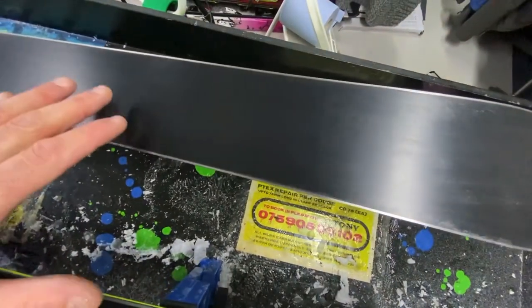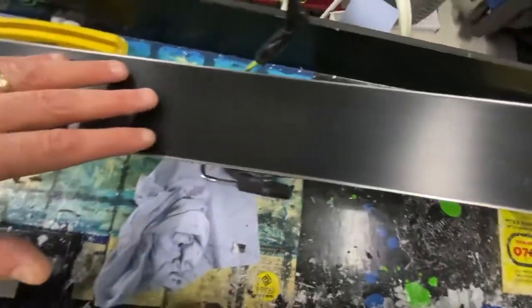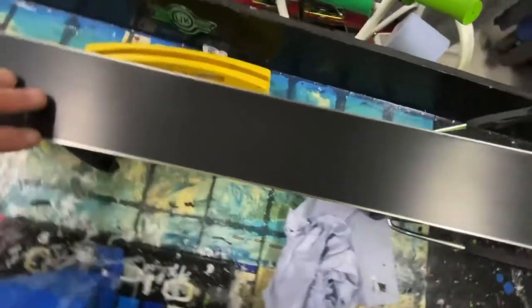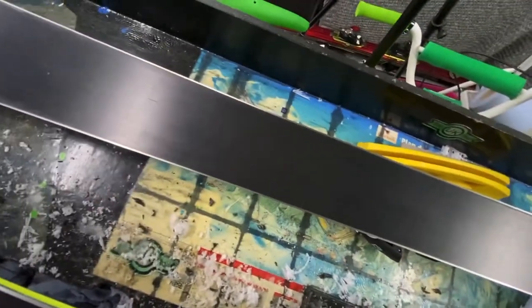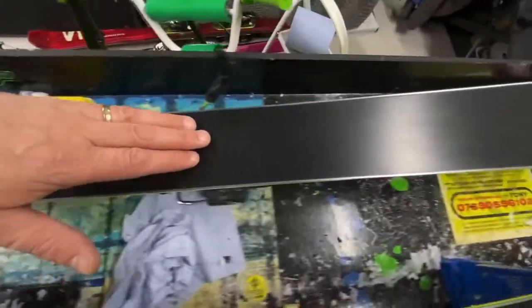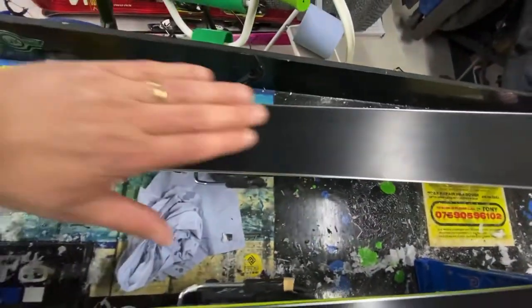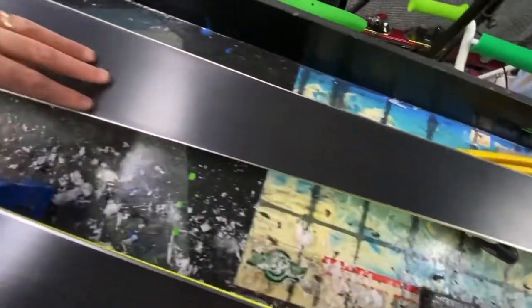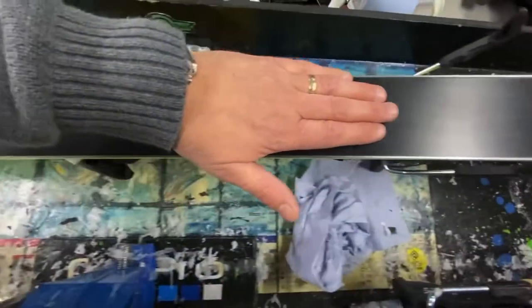So this is the ski that I haven't actually waxed. What I've done is a before and after. This is the factory finish — very, very good, nice and smooth, nice and black. But I would always recommend getting any new ski or snowboard waxed, for the simple reason that what they tend to do is use a roller: they put wax on the roller and then rub the ski up and down the roller, giving it a polish and laying down a very thin layer of wax.